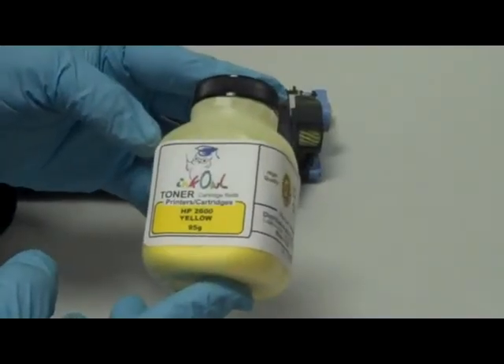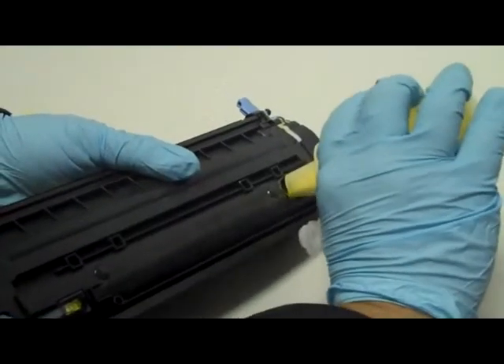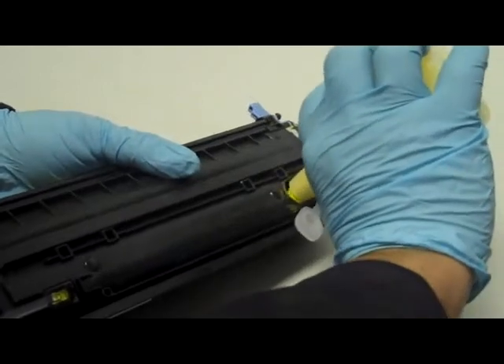Here is a bottle of InkOwl's high quality HP 2600 yellow toner. Step 6: Pour the whole bottle right into the cartridge.